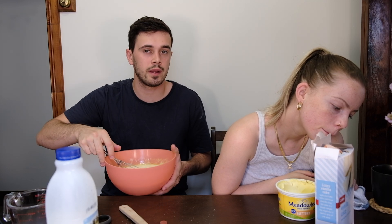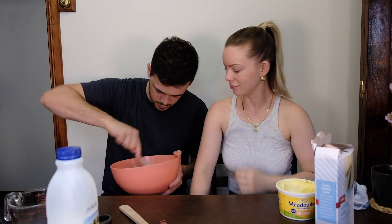Just so everyone knows, we did wash our hands prior to making — hygiene personally. It's because I touch my nose.